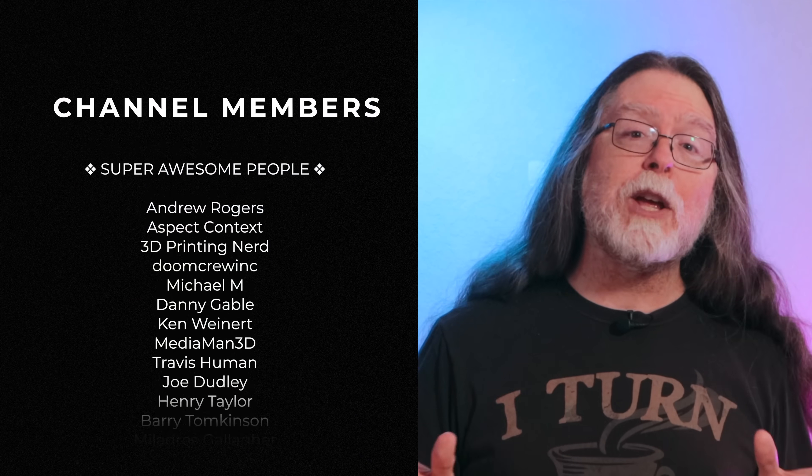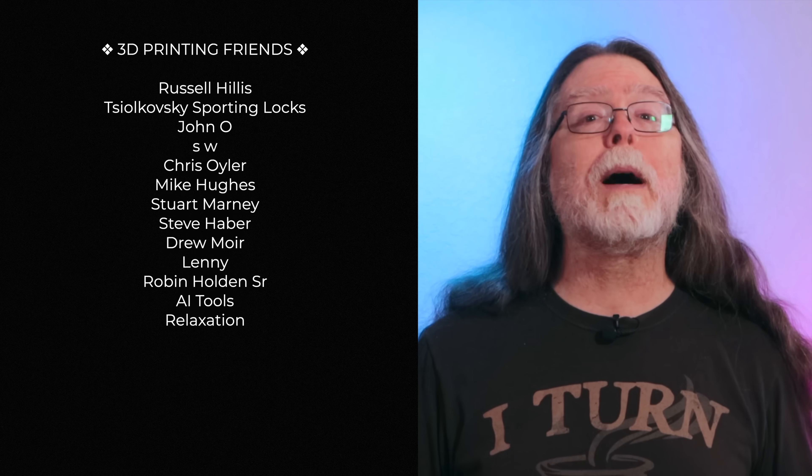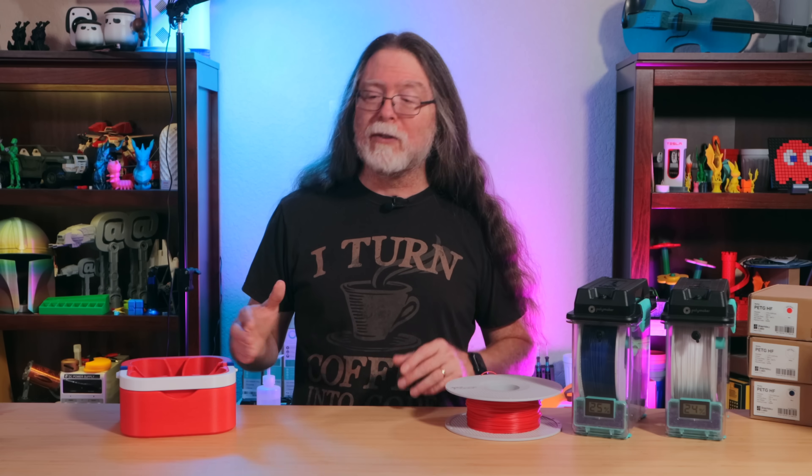Well, thank you for watching, and big thanks to everyone who supports the channel, whether with channel memberships or by using the links in the description. If you liked this episode, give it a thumbs up and maybe subscribe so you don't miss new ones. Well, 3D printing friends, that's about all the time we have for this one. And now that we're at the end, let's go print something cool.